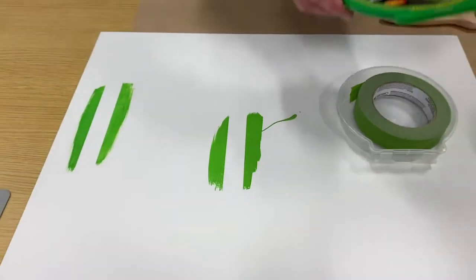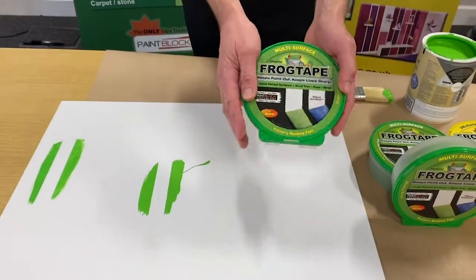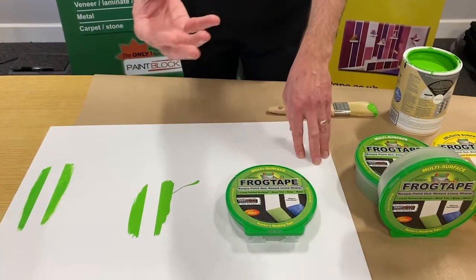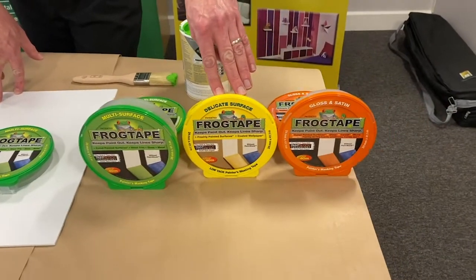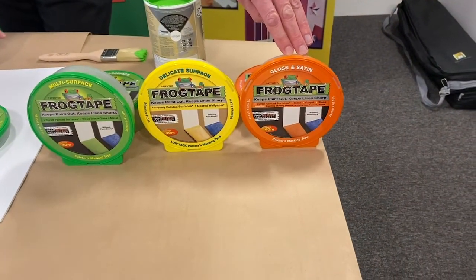You will note that we have three types. We have the green, which is for multi-surfaces — that's for glass, tiles, ceramics, untreated wood, and cured paint. The yellow one is for delicate surfaces — that's for wallpaper, new paint, new plaster. And the orange one is for gloss and satin paints.